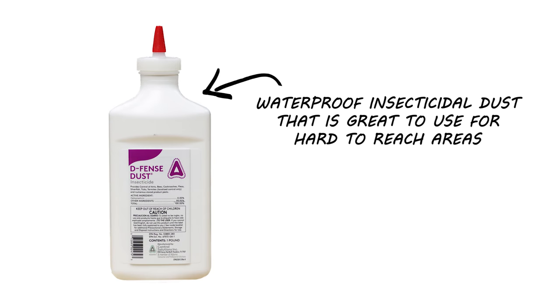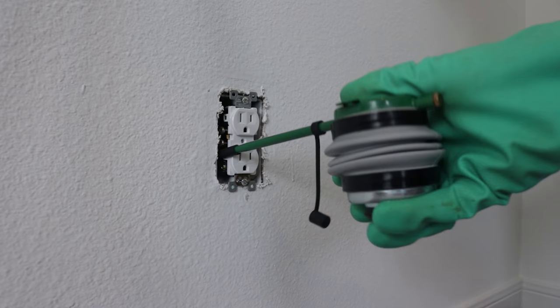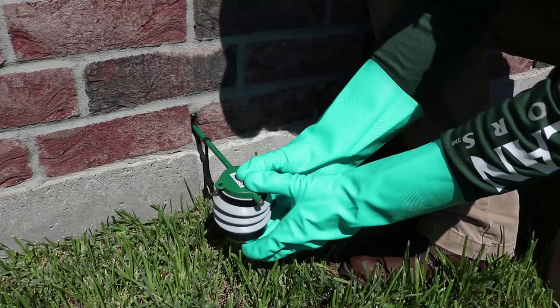You can also use Defense Dust. This is a waterproof insecticidal dust that is great for hard-to-reach areas where clusterflies might be hiding. Use this with a duster and treat under baseboards, behind electrical outlets, in attics, and in entry points.